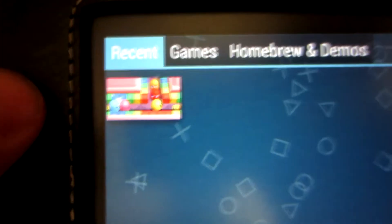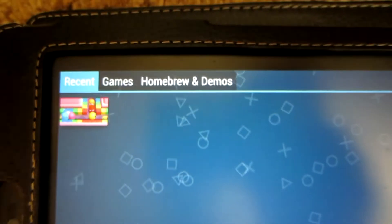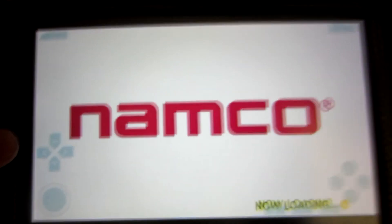As you can see there, I have Nankin Museum loaded on here. I will have a link down in the description to the website where I got this ISO from, so you guys can put it on your device too. Now, this just doesn't work for the Nexus 7 — it works for a handful of Android devices.